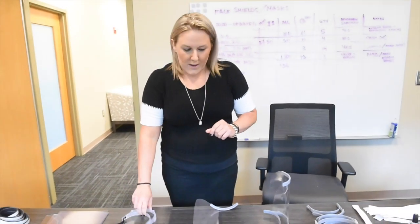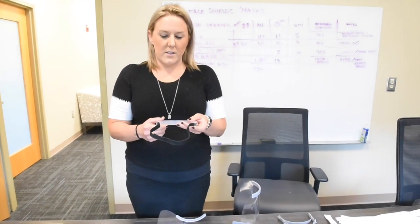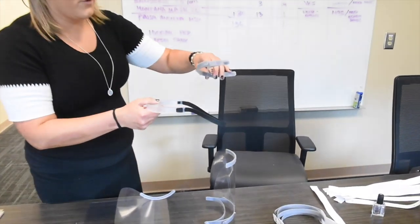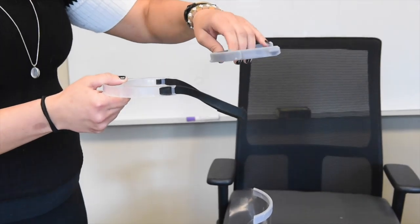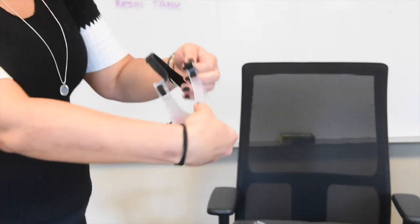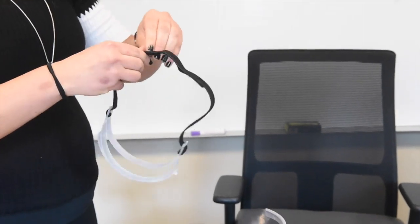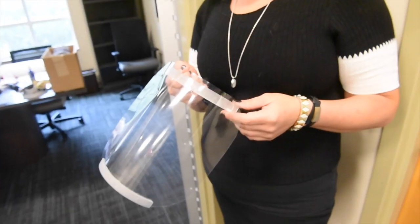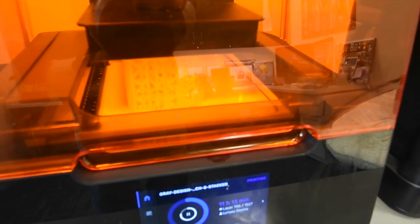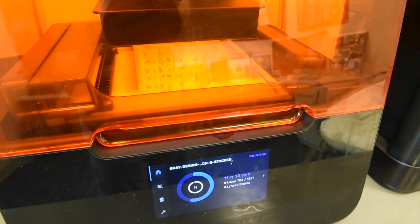We also have an Augusta University version. This is Bill Gray's design, something that he developed. Instead of notches on the end for elastic or rubber bands — which our first prototype had — he came up with a version using cut-out holes with a cinch strap design. We are able to use Velcro, string, or elastic for this adjustable band. We are now having all of our 3D printers in this collaborative effort — roughly 10 to 14 printers — working on this design.